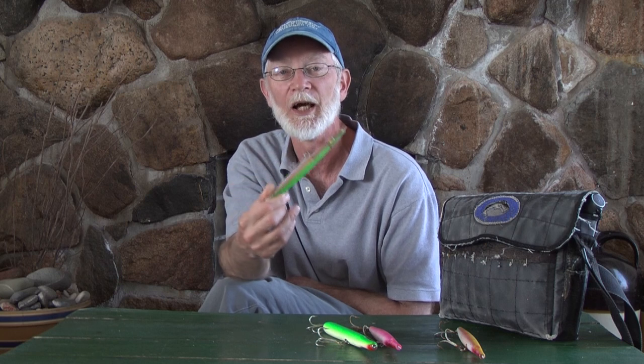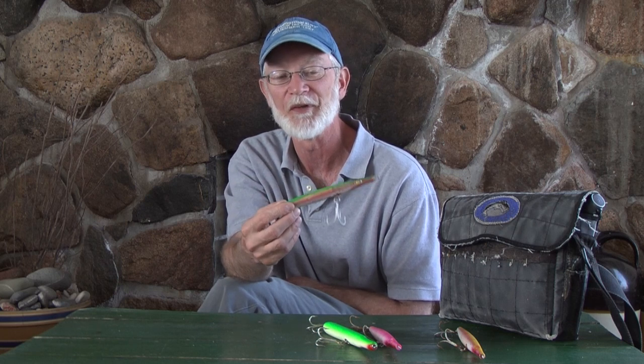Block Island was basically what I call the proving ground of needle fish plugs. You brought your needle fish to Block Island, and if they could pass all the tests like the Musso Super Strike did, that was a winner. This plug is probably responsible for more 50-pound bass — guys' first 50 — because of Donnie's improved plug.